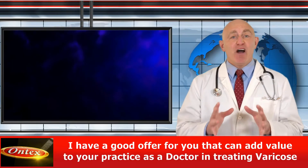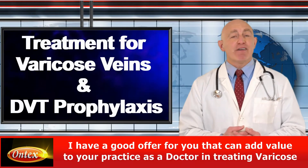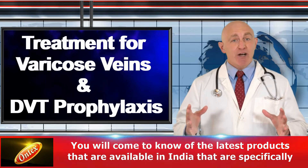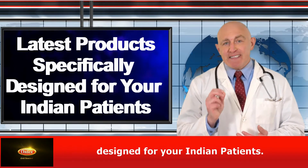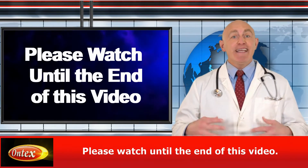Hello Indian Doctors. I have a good offer for you that can add value to your practice as a doctor in treating varicose veins and deep vein thrombosis. You'll come to know of the latest products that are available in India that are specifically designed for your Indian patients. Please watch until the end of this video.